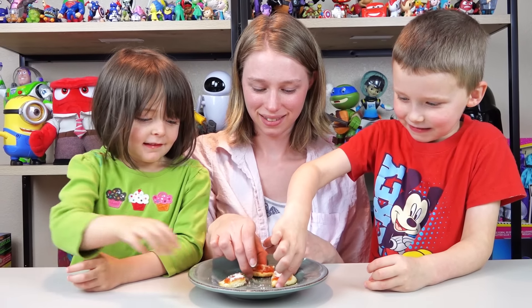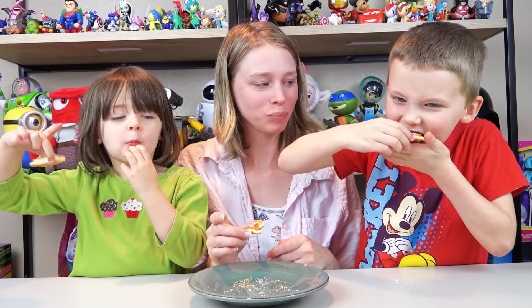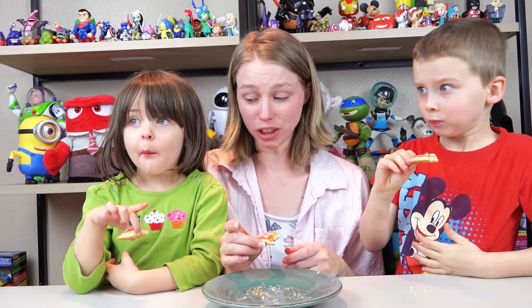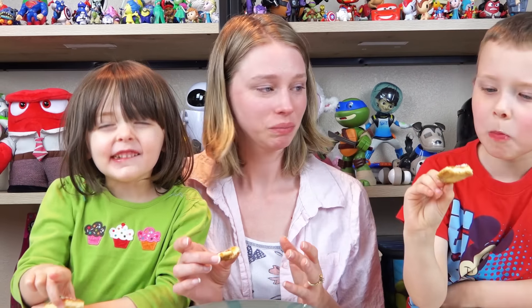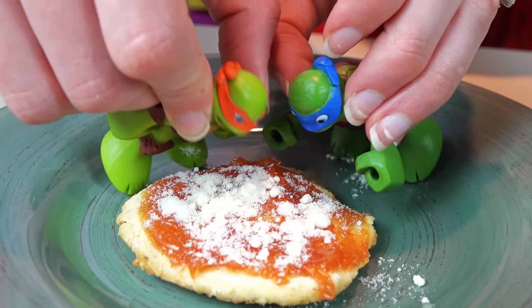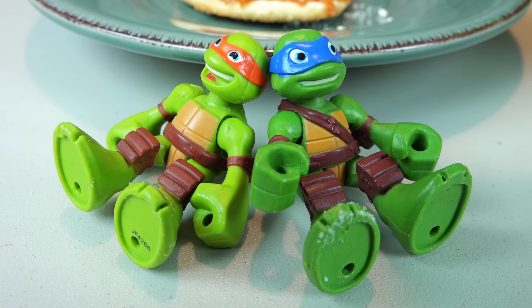Time for the taste test! That's really good! You think so? It's soft. Good? Very sweet! Very sweet! Time to dig in! Go Bunga Dudes! Oh, that was some good pizza man!